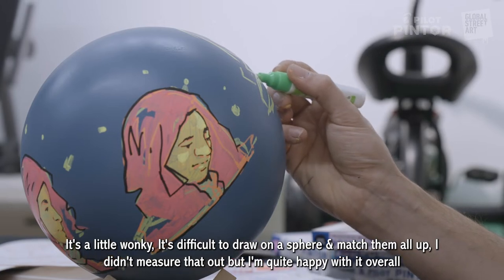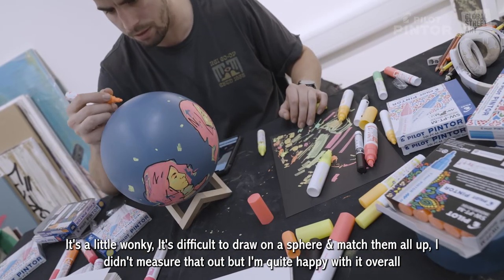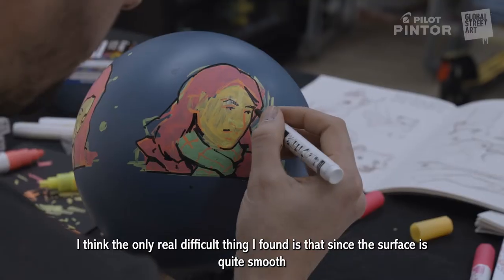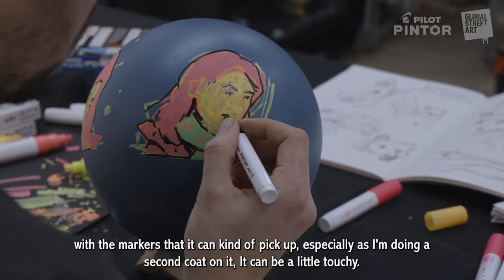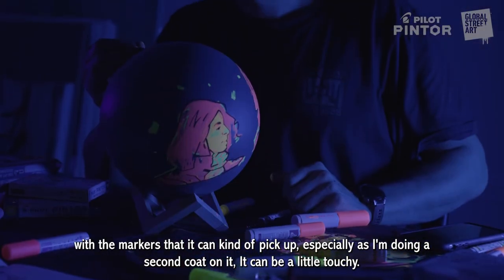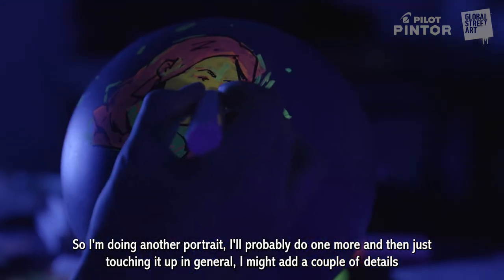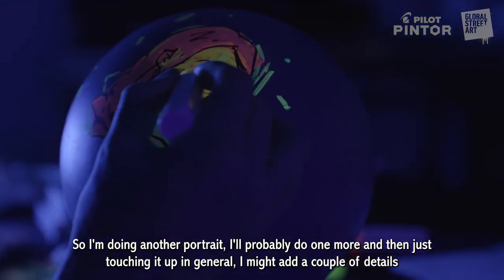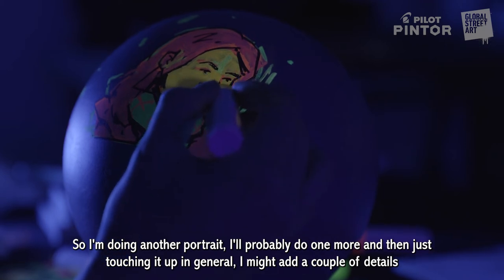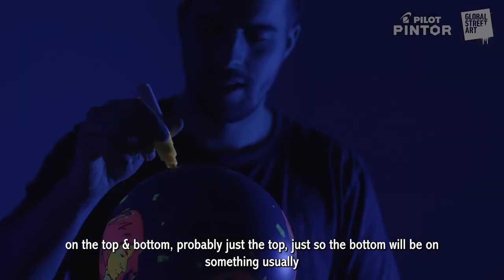It's a little wonky — difficult to draw on the sphere and match them all up. I didn't really measure that out, but I'm quite happy with the overall. The only real difficult thing I found was that since the surface is quite smooth, the markers can kind of pick up, and doing a second coat can be a little touchy. I'm probably doing one more portrait and then touching it up in general. I might add a couple of decals on the top — probably just the top since the bottom will usually be resting on something.